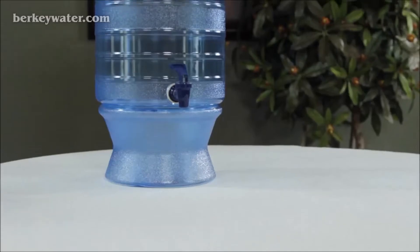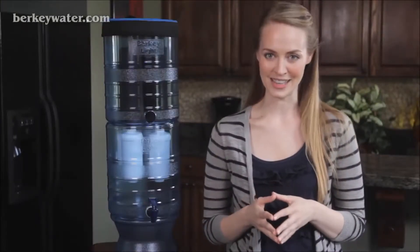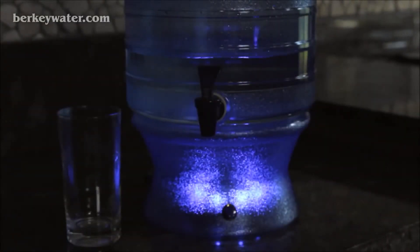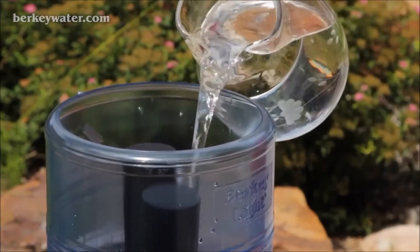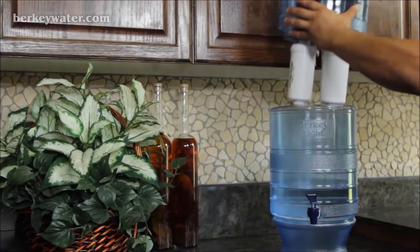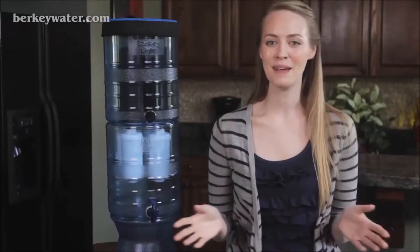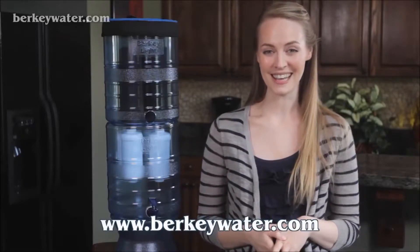Additionally, the built-in base raises the spigot up so you can fill a glass with water without having to place the unit on the edge of the counter. There's also an option for a lighted base that adds ambiance and makes it easy to find at night both in your kitchen and at a campsite. Berkey Light systems come with two black Berkey elements and can be expanded up to four elements. The system can also hold up to four Berkey fluoride and arsenic reduction post filters if desired. With all these amazing features, it's hard to believe that the Berkey Light is actually the most economical of all the large Berkey systems. To purchase a Berkey Light, visit us at www.berkeywater.com.